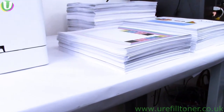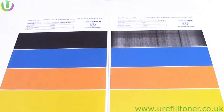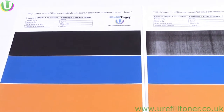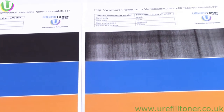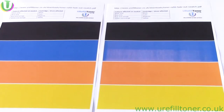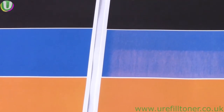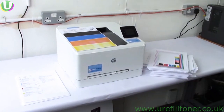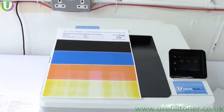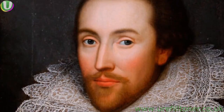So just print and print and print until your prints don't look right anymore. When your prints don't look right, print the swatch — I'll leave links to this all over the place. The swatch will tell you which cartridge is truly fading out because it's got absolutely no toner left in it, and that one cartridge is the one we want to be putting more toner into, and only that one — none of the others.